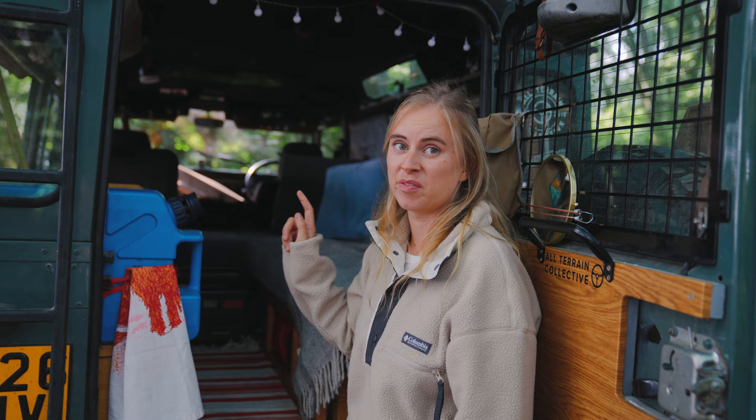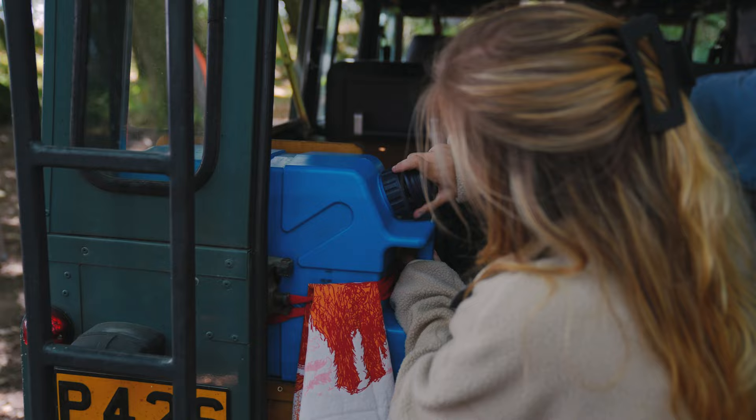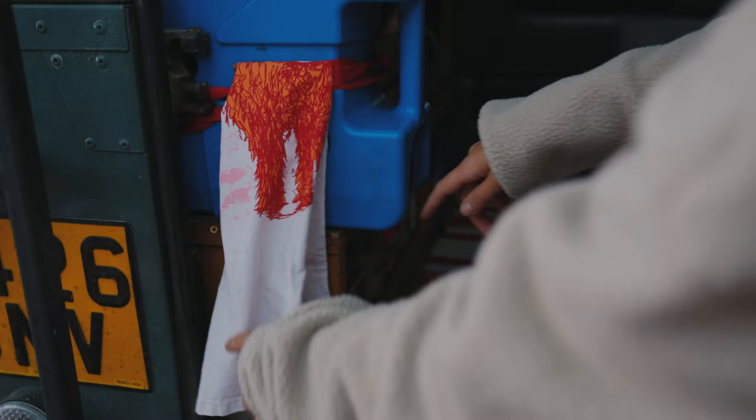So this is our water system — it's a lifesaver. It has a filter built in. This thing is incredible, we bought it a long time ago and it's still going strong. You pump it and then water comes out from down here.